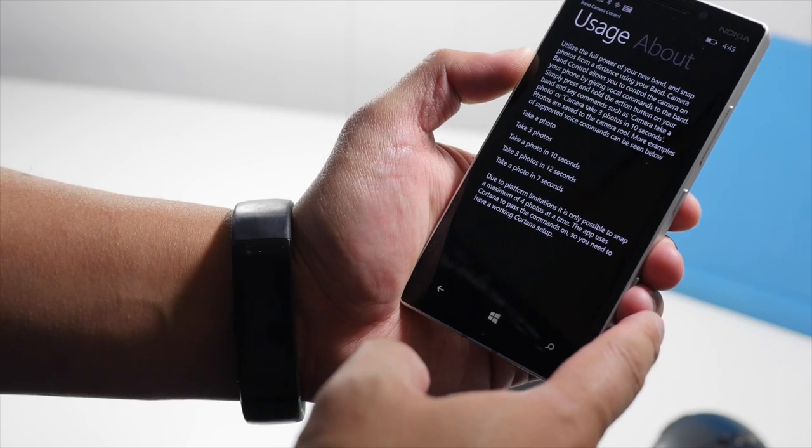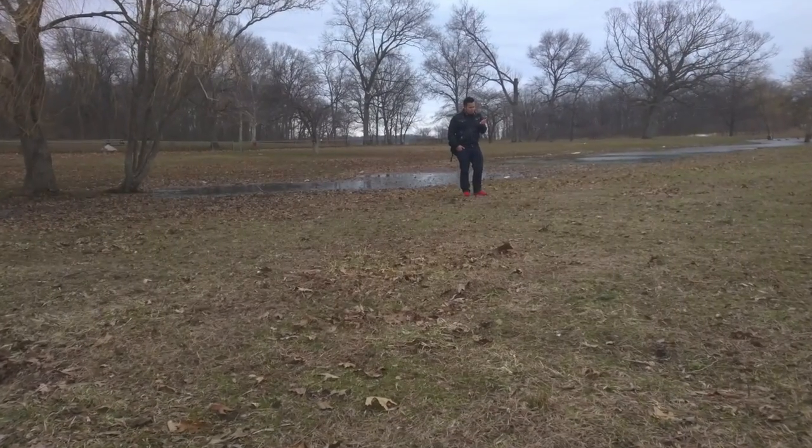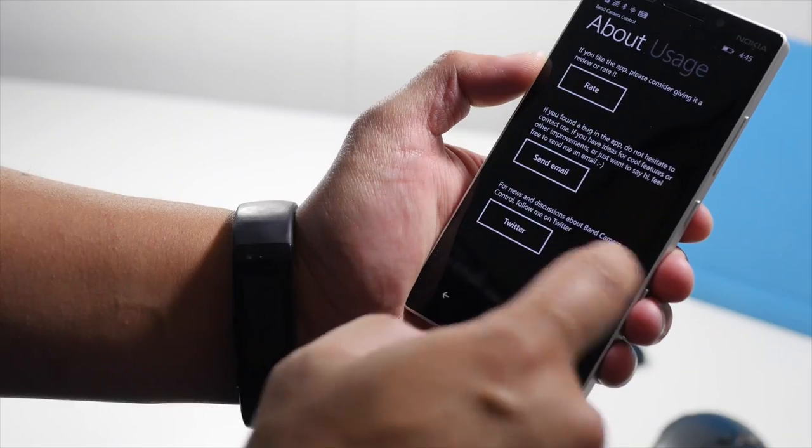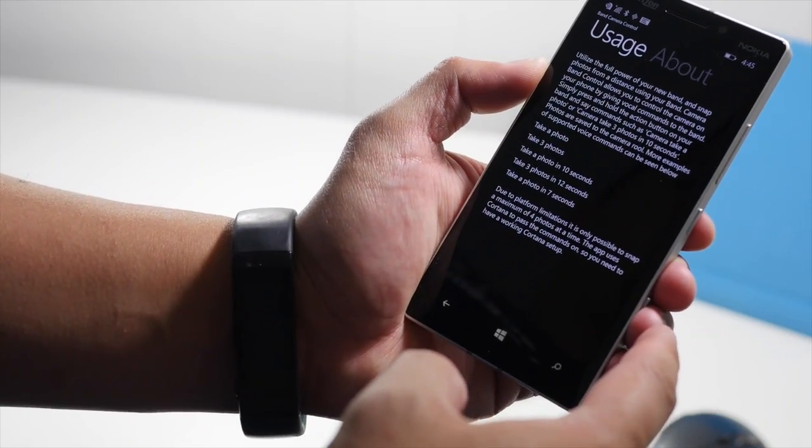Band Camera Control is great for taking those self-portraits even when you're far away. It's not perfect though — as you can see here, this app needs polish. It needs help from a designer.